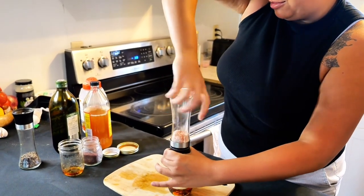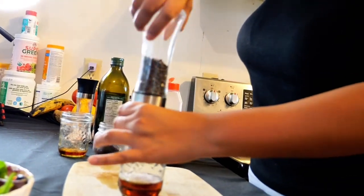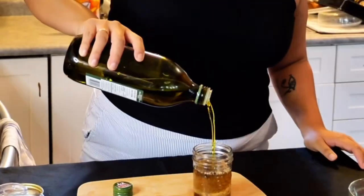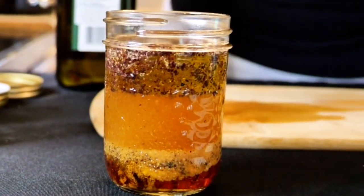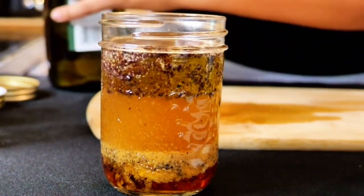This is Himalayan pink salt, but you can use whatever salt you have. And pepper. We have our olive oil — I just like to keep that up to here. You can see the syrup will be on the bottom, then your dried spices, whatever you put in, then vinegar and then the oil. So then we're just gonna give it a shake.